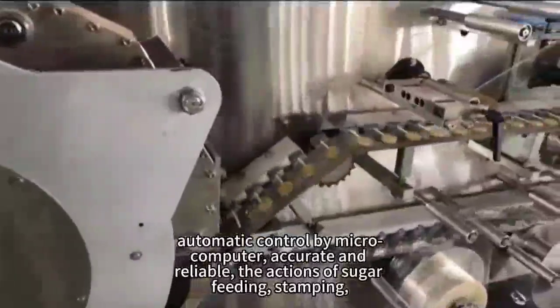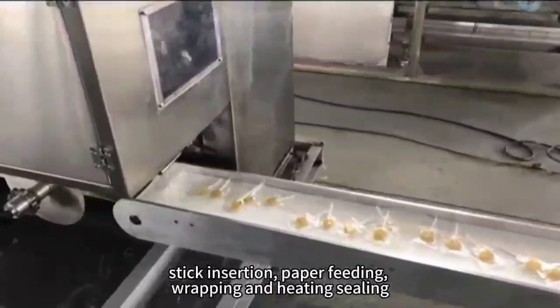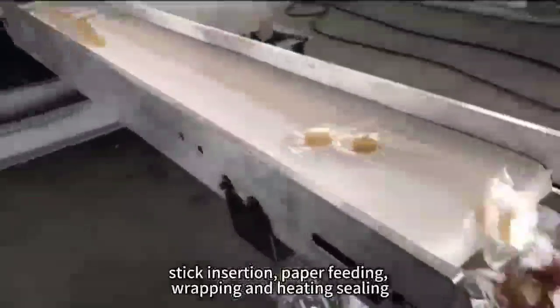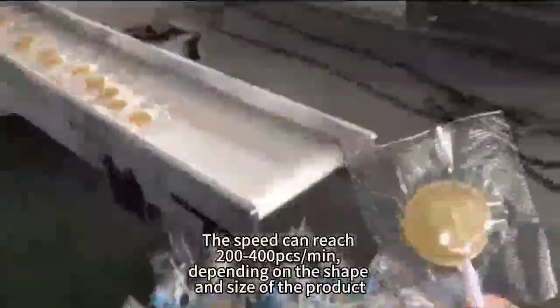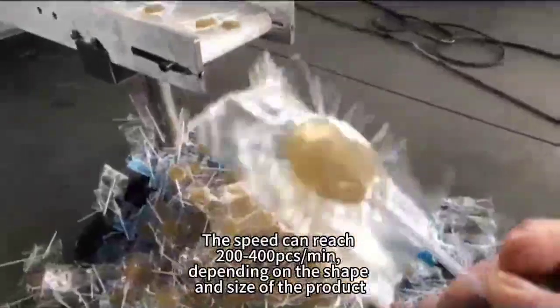The actions of sugar feeding, stamping, stick insertion, paper feeding, wrapping and heating sealing. The speed can reach 200 to 400 pieces per minute, depending on the shape and the size of the product.